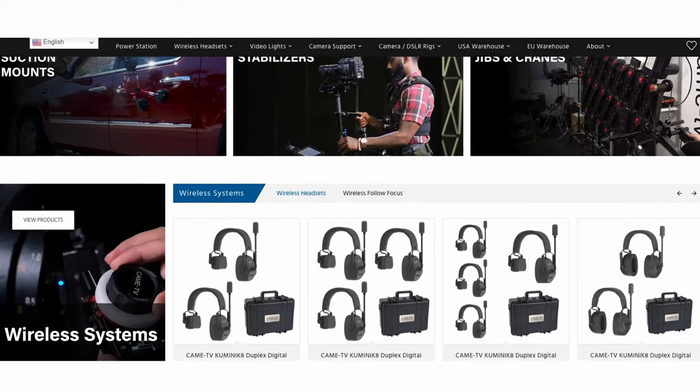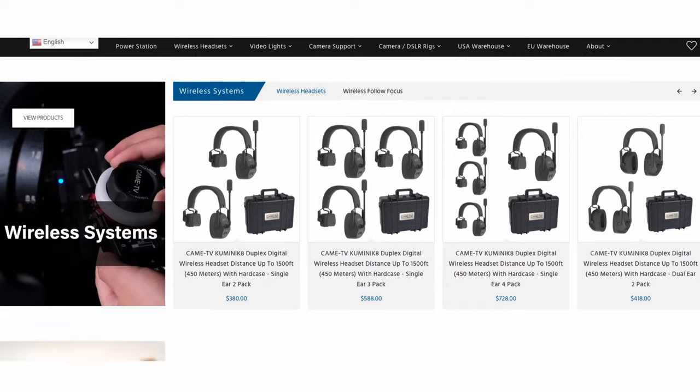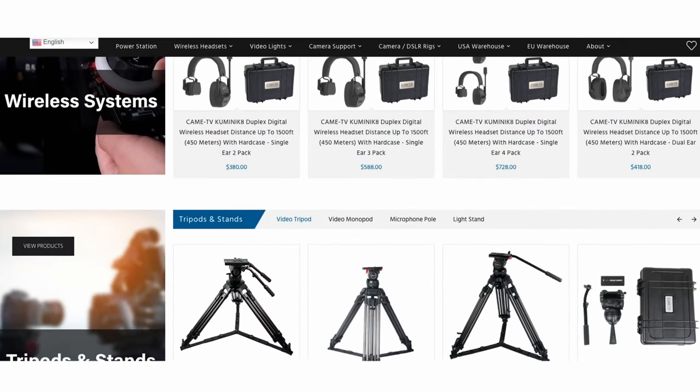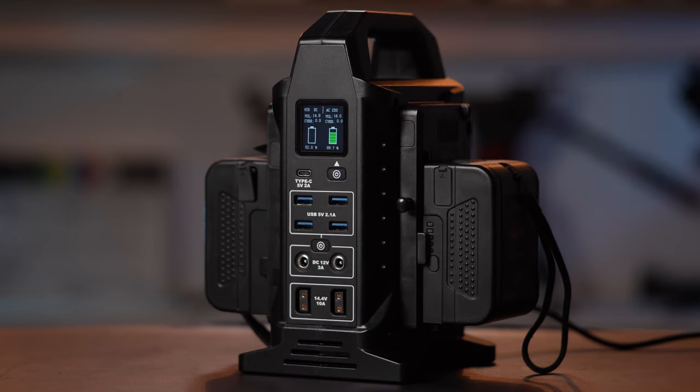We have already reviewed CameTV lights and recently a camera support vest, but the company offers a number of video solutions from tripods and heads to wireless audio. Today we're looking at a couple of new products: a V-mount battery and a power station.